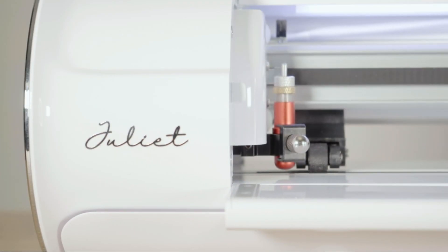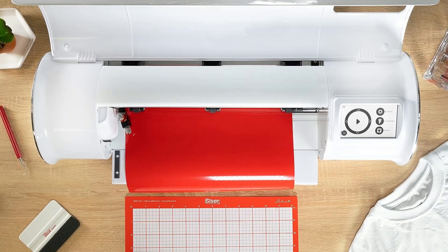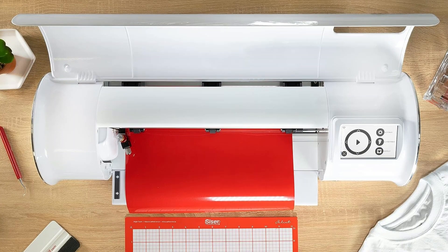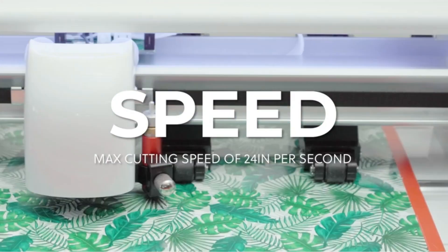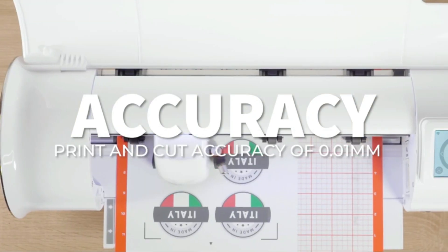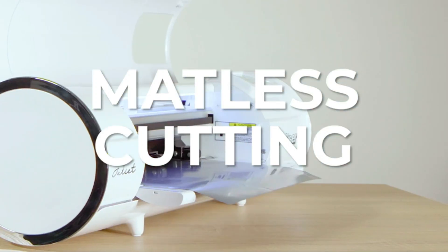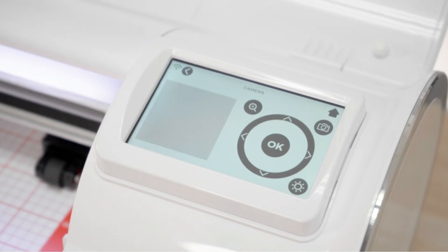As with Cricut, Silhouette, and Brother, the Scissor Juliet uses its own bespoke design app called Leonardo. This is an easy-to-use app and is fully compatible with other design software such as Adobe Illustrator and CorelDRAW. The Scissor Juliet is an excellent addition to the digital craft machine market and is on par technically with Cricut, Brother, and Silhouette. It may have a more restricted number of add-ons, but out of the box the Scissor Juliet impresses.